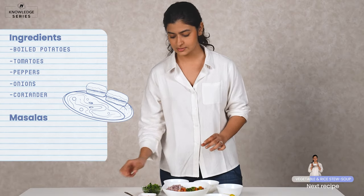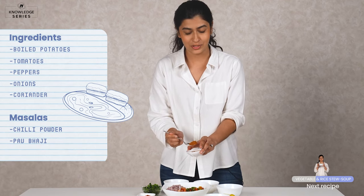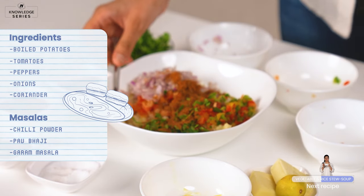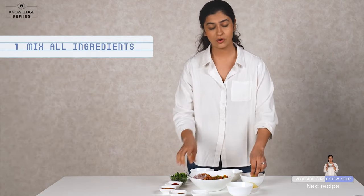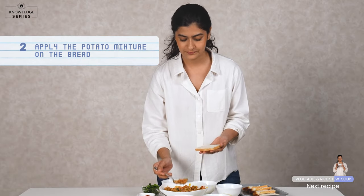And now we're going to add the masalas. So the basics — we have some red chilli powder, of course the pav bhaji masala because you cannot do without this, and the last some garam masala. Finally we're going to add a squeeze of lemon to this. Now all you need to do is mix it up. For the next bit, take a slice of bread, add a little bit of water to it so that the aloo sticks, and then put the potato on top of it. It's as simple as putting butter on bread but in this case you're putting aloo.